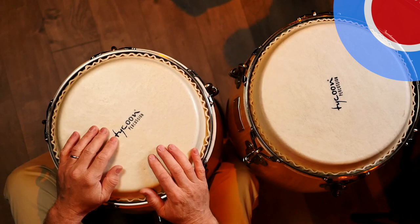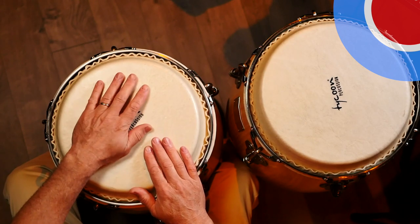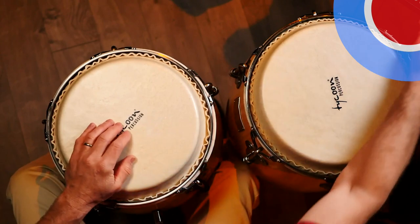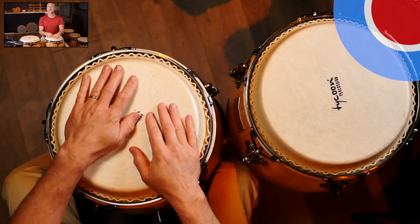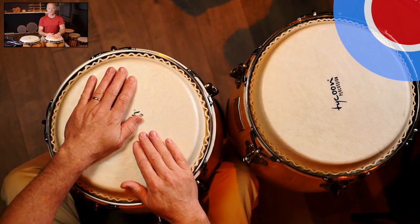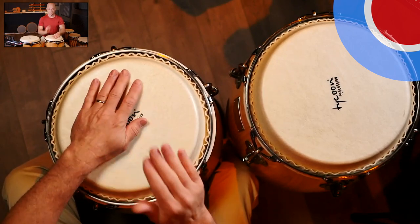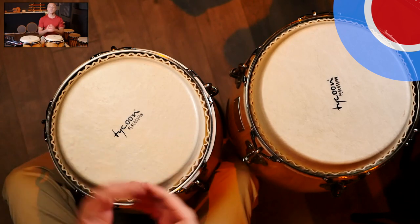Let's take a look at the congas. I want to show you the overhead view right here — you can see I've got two drums. Let's look at a couple of different ways we're going to play this marcha pattern that we've heard so much about. This is a standard pattern: one, two, ready, play. That's our standard way to play the marcha. You're going to see most Afro-Cuban style players playing that way.